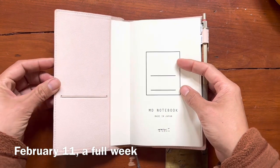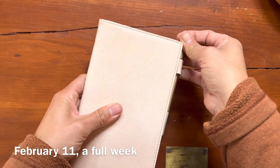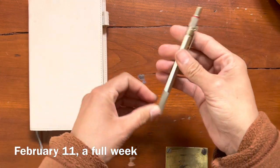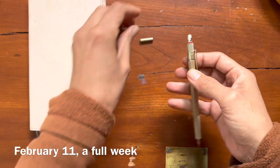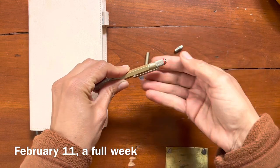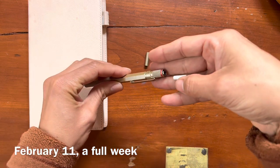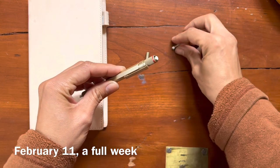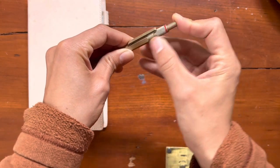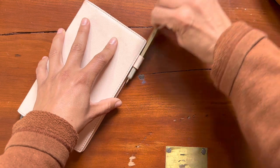I'm about halfway through my journal now, maybe more than halfway. I'm really enjoying the Midori and the B6 slim size. I'm also really enjoying this pencil - I have discovered that it is the perfect unit for writing because I can hold a bunch of extra lead inside the body and an extra eraser, which is just amazing. I have experimented with so many different writing tools over the years and this is actually quite perfect.